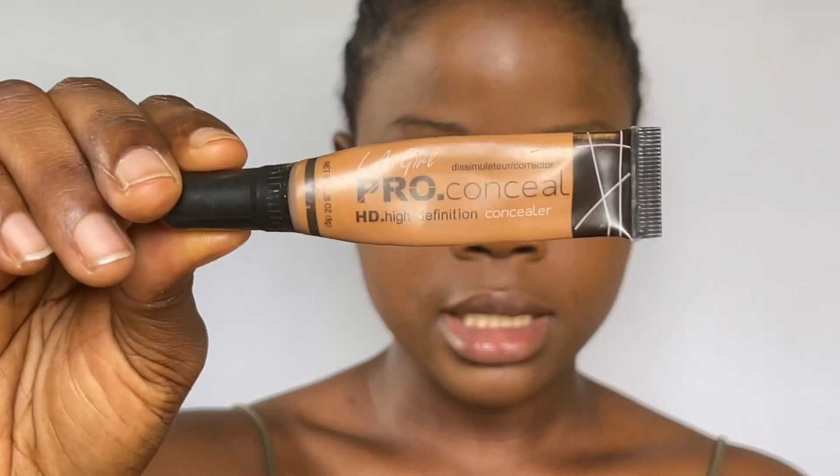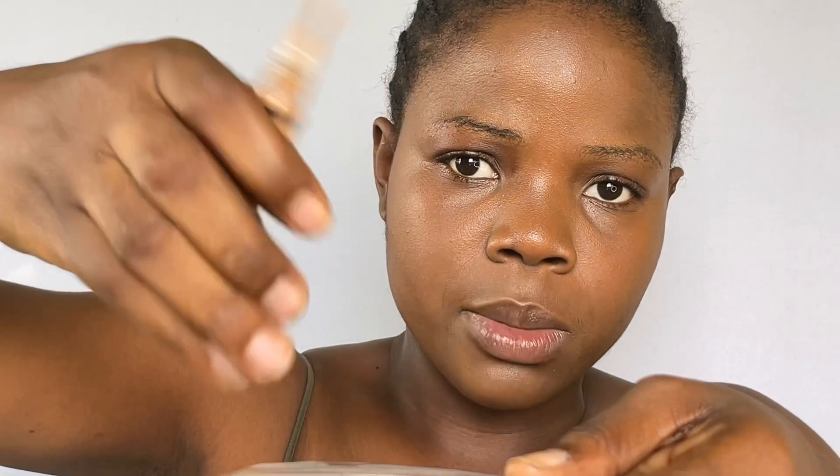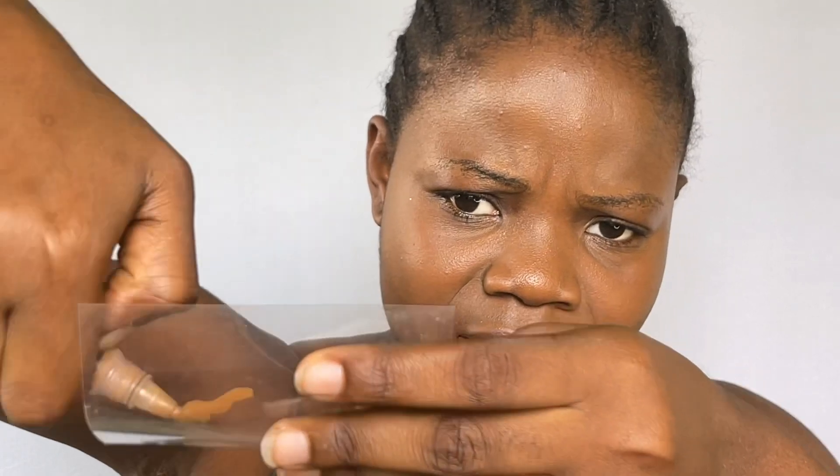I've already applied foundation on my face. I'm going to be using the Eleger Pro concealer — this is a very common concealer and I think everybody has it. I'm going to press some out, and I'm going to be applying the one mixed with powder on one side, and on the other side I'm going to use it without mixing. I'll use a regular bit of powder for the mix.